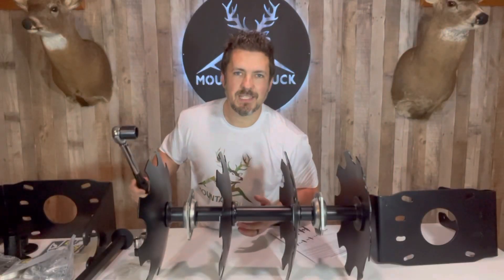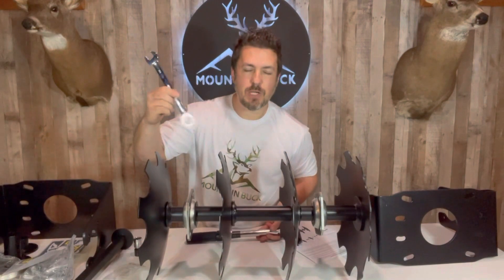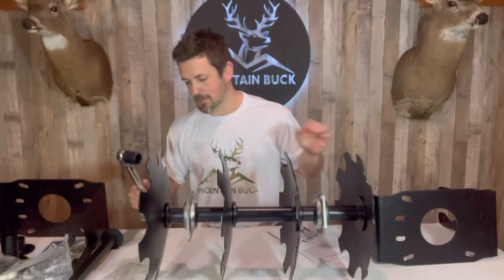A quick heads up on the tools you'll need: a one and one-eighth inch socket, a three-quarter inch wrench, and a three-quarter inch socket as well. Next, we're going to tighten this all down to 200 foot-pounds.